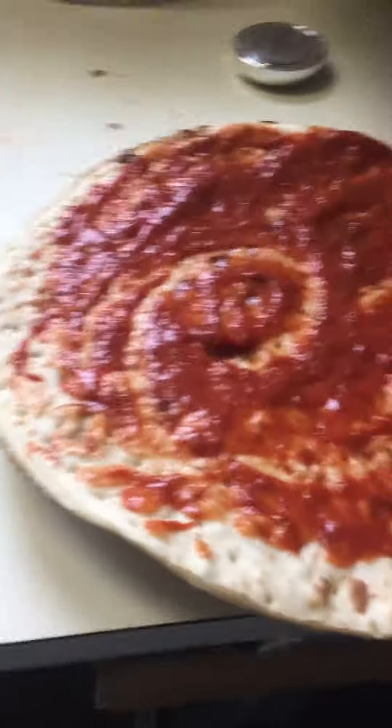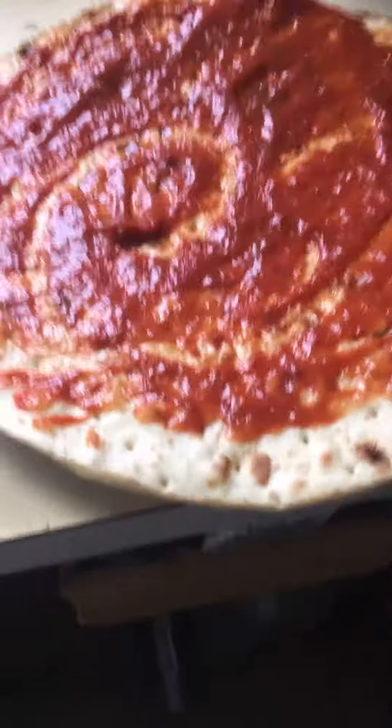Okay, boys, okay, so today we're making some pizza. Oh frick, I messed it up. It doesn't matter. Just get the cheese.